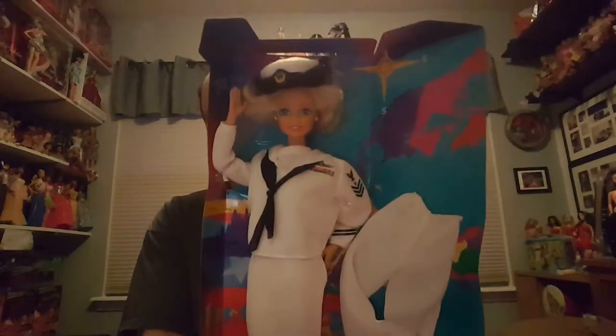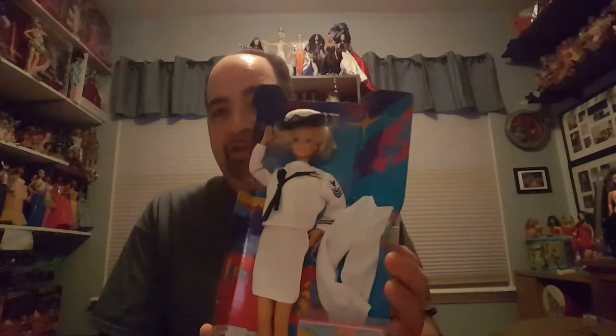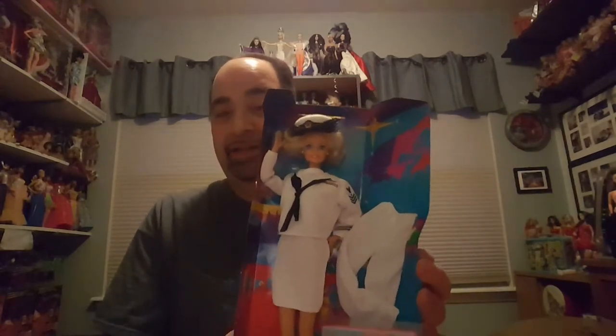I meant to do this video earlier. I just ran out of time with getting ready for tomorrow. We're having a cookout, so I've had a lot to do. But I would have liked the natural light. However, I'm under the light, so I get this nice glare on my head.